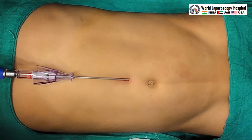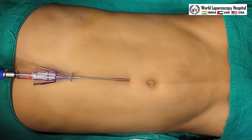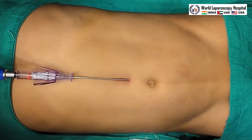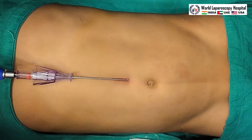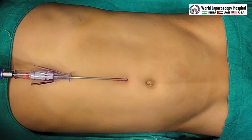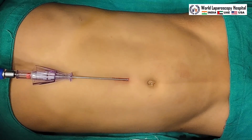Now we can see distension is complete. We will remove the Veress needle and put the optical port for the telescope. We are going to perform the surgery by 2 ipsilateral ports. Pneumoperitoneum is almost complete and actual pressure has reached the preset pressure of 8 millimeters of mercury.